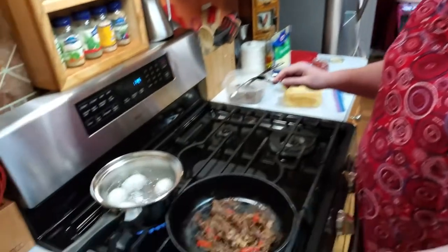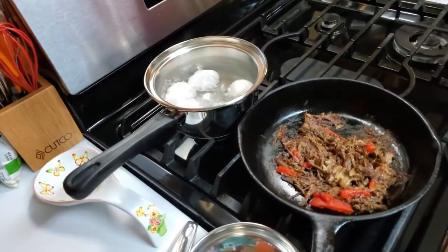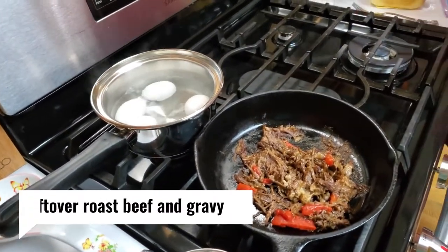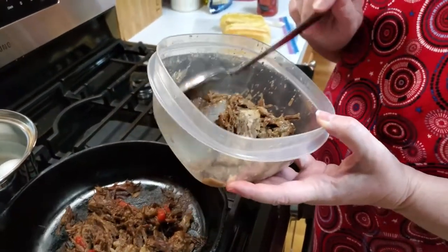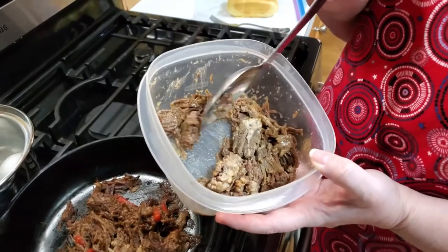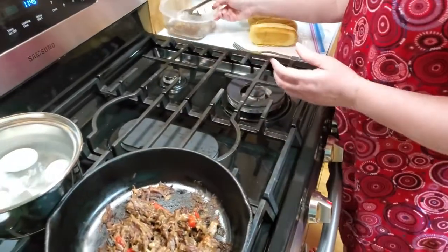Hey y'all, it's Tammy with Collard Valley Cooks and today we're making a quick lunch. I'm boiling some eggs for supper - going to make some deviled eggs because we have quite a few, believe it or not. This is some leftover roast beef that I made, and I'll post that video probably today as well so you'll know how I made it.